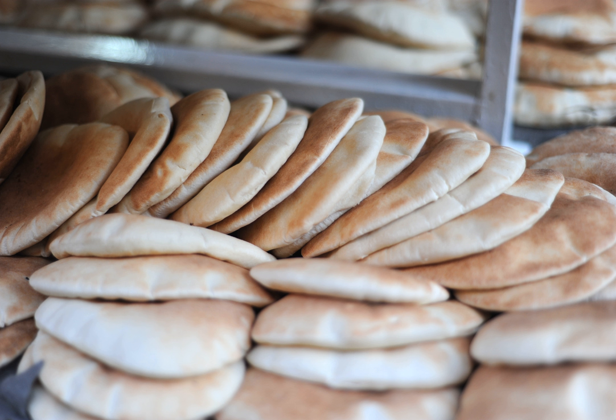Pita, or pita (U.S.), sometimes spelled pita (mainly U.K.), is a yeast-leavened round flatbread baked from wheat flour, sometimes with a pocket.